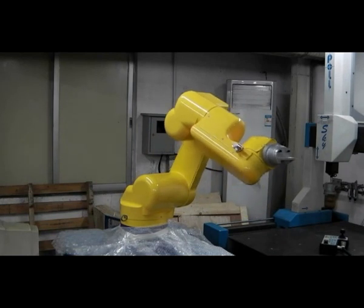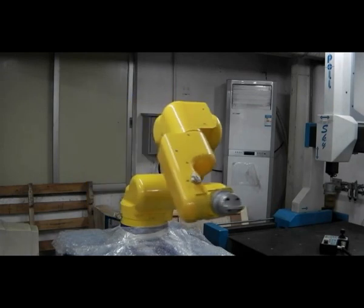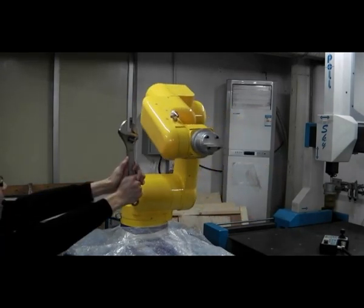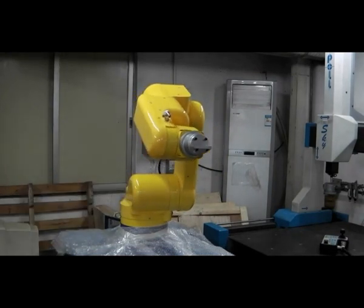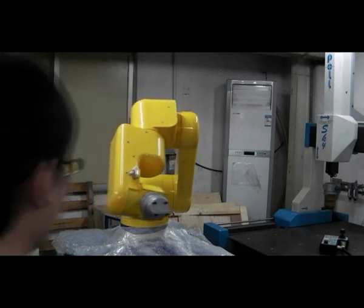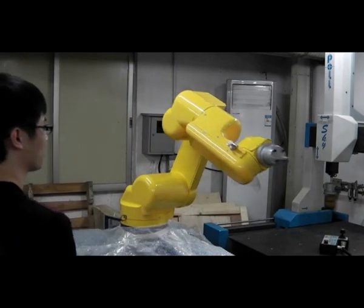This method eliminates the use of massive sensing units and zero sensing dead zone can be achieved. As a result, this approach is very cost-effective and practical. The major limitation of this system is that it does not work well on detecting non-conductive objects. However, it is promising to protect humans from getting hurt by robot arms.